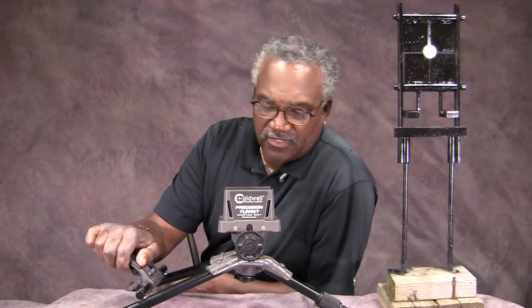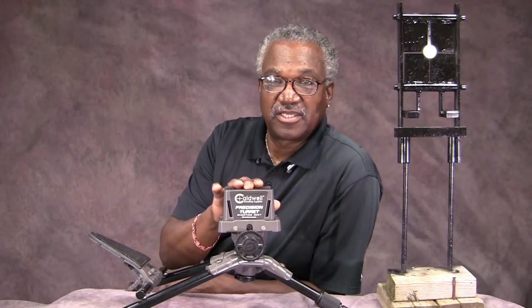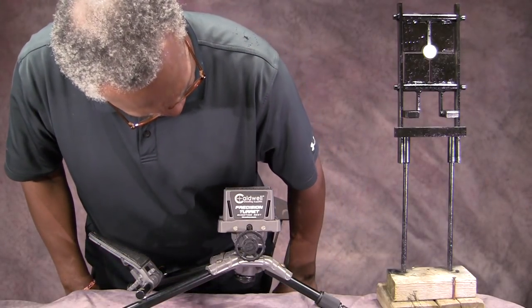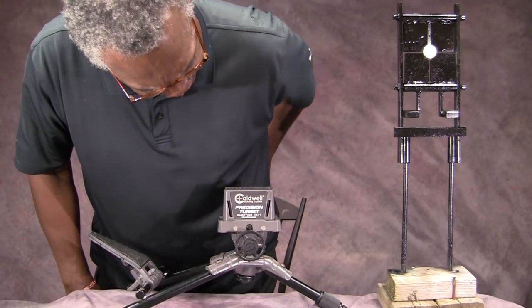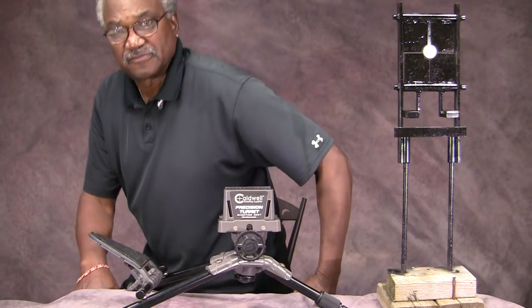For right now, I want to talk about two items that I have that are just wonderful. I'm going to tell you what they are first and then do close-ups and tell you why I think they're so great. The first one is this gun vise — the Caldwell Shooting Suppliers Precision Turret Shooting Rest. This thing here is wonderful, so stable, so heavy, and it's going to help you zero your gun in no time.